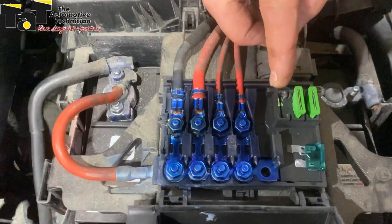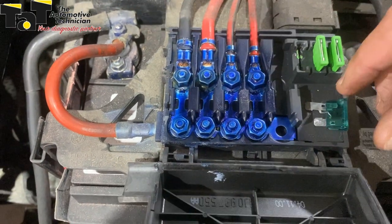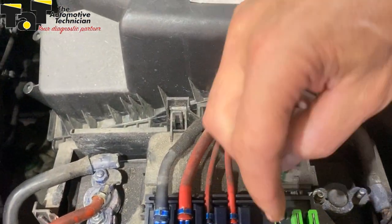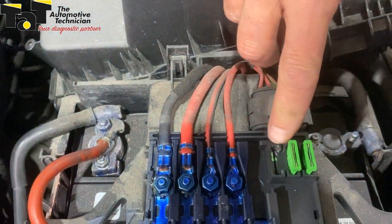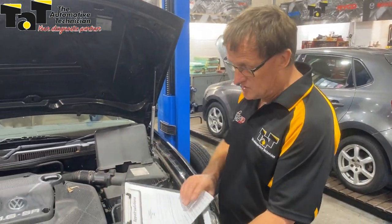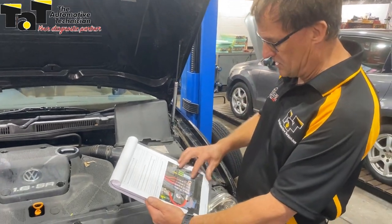This particular fuse is for the air conditioning control module, and you can see this end of the fuse here — I've taken it out — it actually gripped and was burning the actual end of the contact in this particular case. So we had a voltage drop at times, enough for the system to fall down. Interestingly, on the website we've also got another case study with the same make and model with a similar issue with that fuse box.